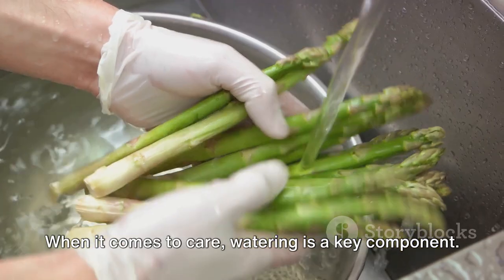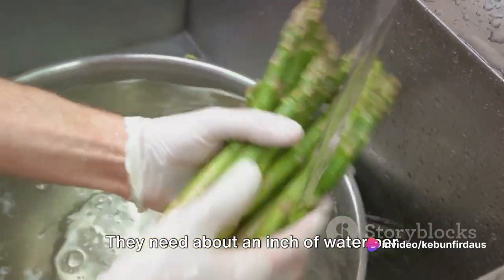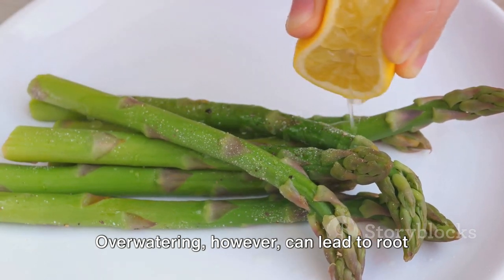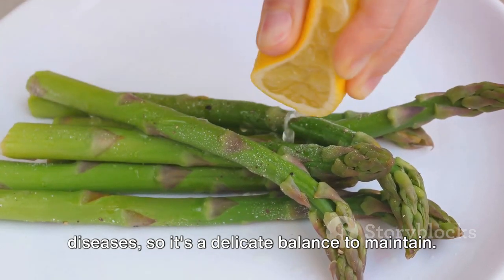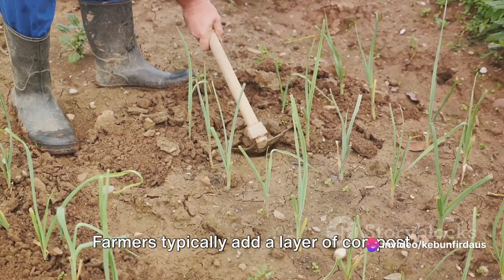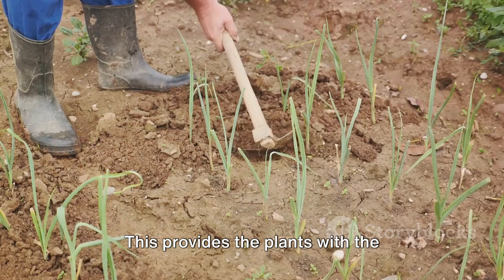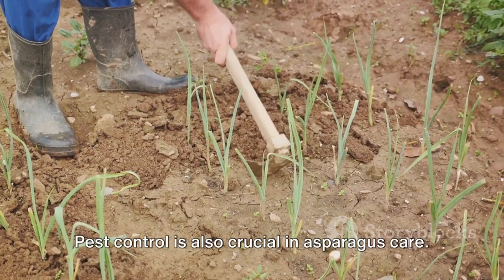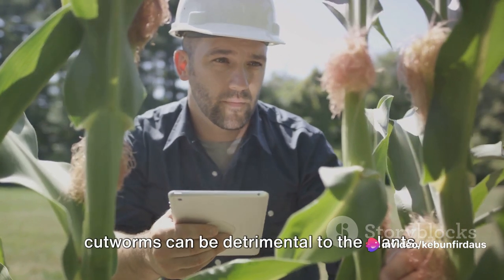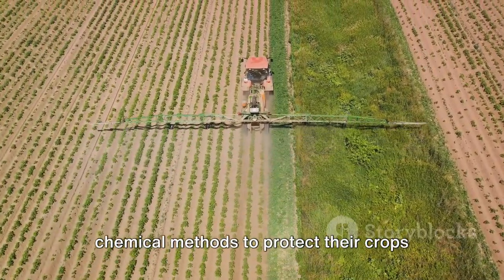When it comes to care, watering is a key component. Asparagus plants require consistent watering, especially during the first two years — about an inch of water per week, more if the weather is particularly hot and dry. Over-watering, however, can lead to root diseases, so it's a delicate balance to maintain. Fertilizing is another important aspect: farmers typically add a layer of compost or a balanced fertilizer in early spring before the spears emerge. Pest control is also crucial, as common pests like asparagus beetles and cutworms can be detrimental to the plants. Farmers use a combination of organic and chemical methods to protect their crops.